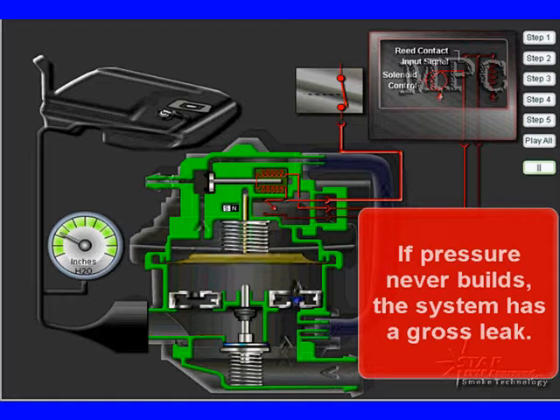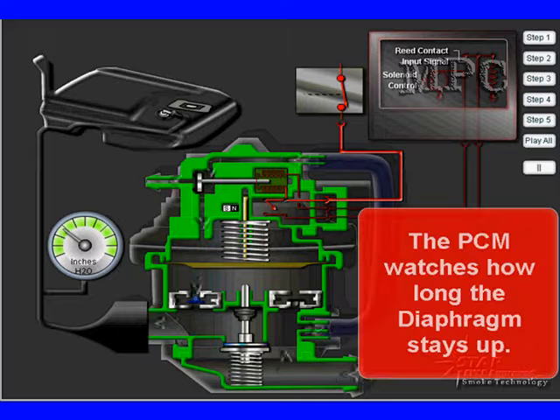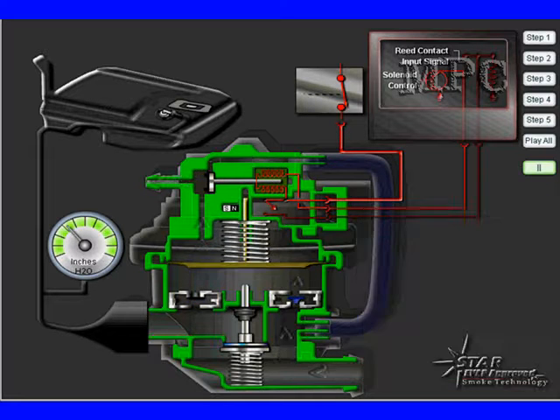If pressure never builds, the system has a gross leak. Once the PCM determines that the system is staying pumped up and the diaphragm is staying up, it can measure the time to calculate the amount of leaks — major leaks, minor leaks. You need to understand a little bit of how the system works like this in order to diagnose it.